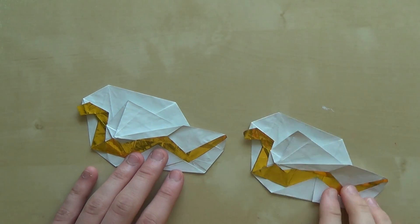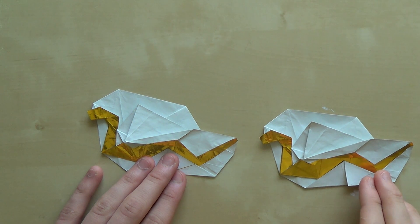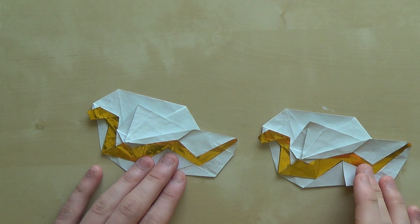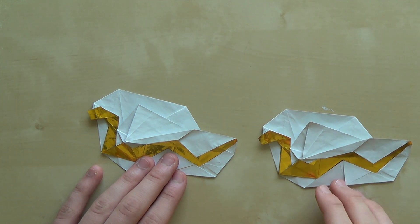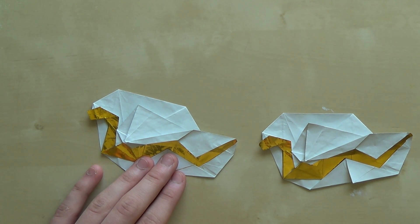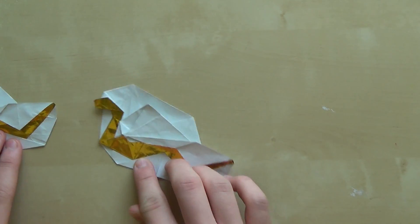As you can see we have two snakes now, and you can see that it's very simple to fold. Hopefully you have enjoyed this video — please like it, subscribe to my channel, and comment. That's all for this video, stay tuned for more videos and happy folding. Bye!